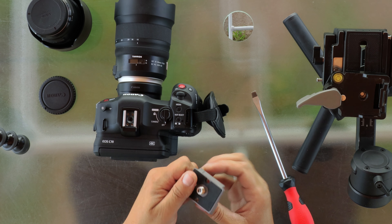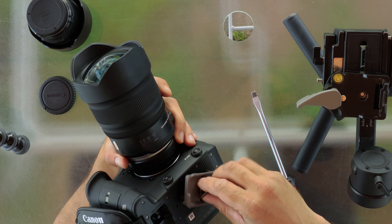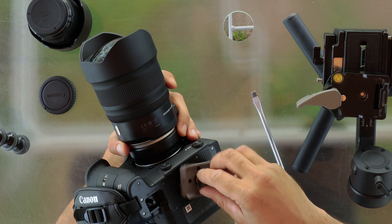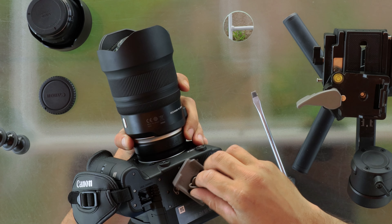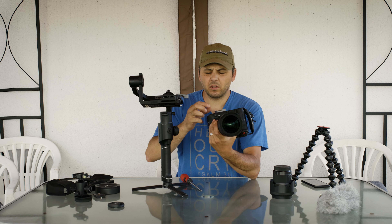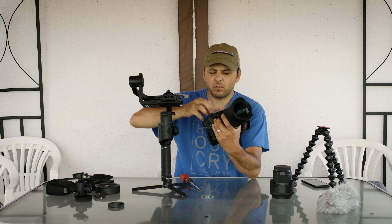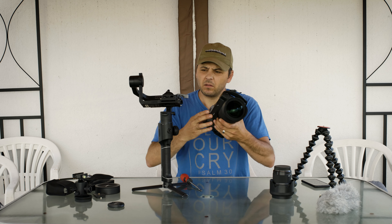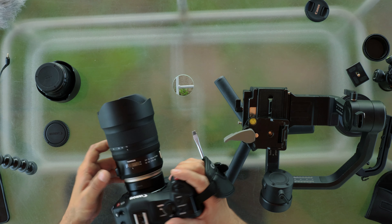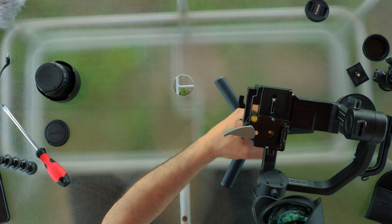Then I will screw it like this and it will work fine, but it's better if I try to buy one that is a little bit longer to be more safe. Now let's put it on the gimbal.